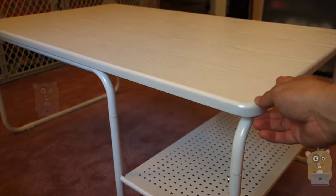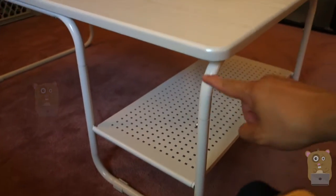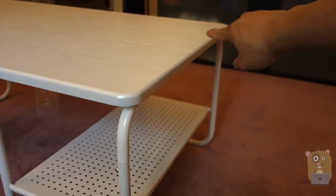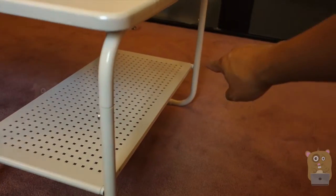Amazon listed this at 22 pounds. For dimensions, it's 16.5 inches in height, 39.4 inches in width, and 23.6 inches in depth. The lower shelf is 10.9 inches wide and 21.4 inches in depth.